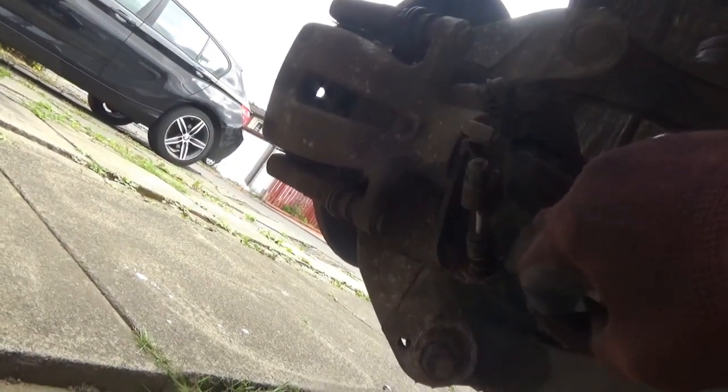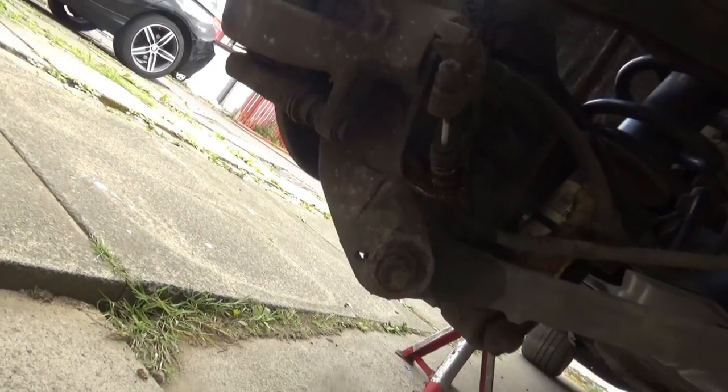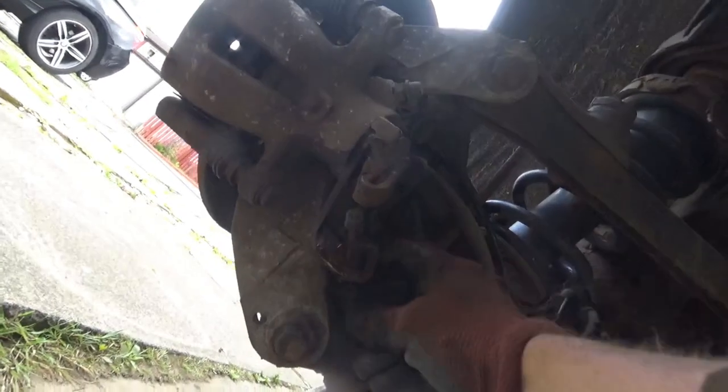So once you've given that squish that'll greatly assist the circlip coming out. The other side I had to put a different circlip in because it was completely rotten. So this side as you can see, after a good dose comes out no problem - save that because you don't get that with the caliper when you buy it. So once you've undone that, your handbrake cable will pop out and that's it free from the caliper.